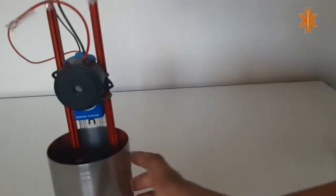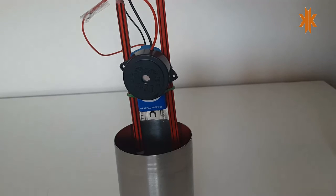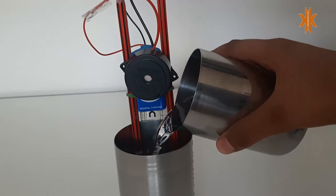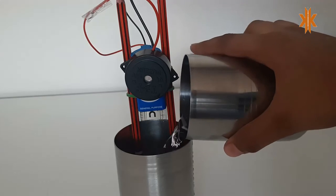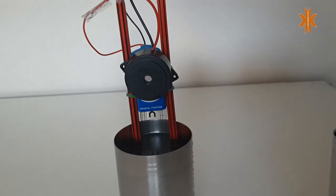I'll show you again. I have placed this glass and I pour the water into it — the pencil touches the water and it starts working.